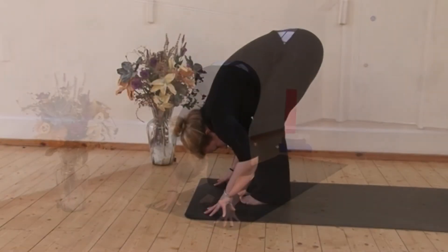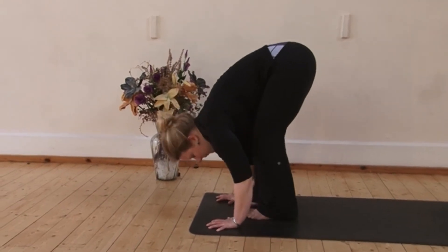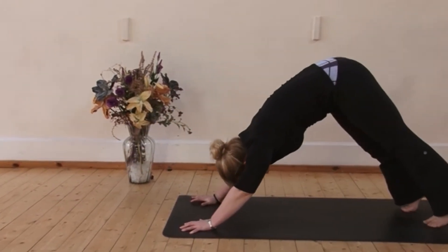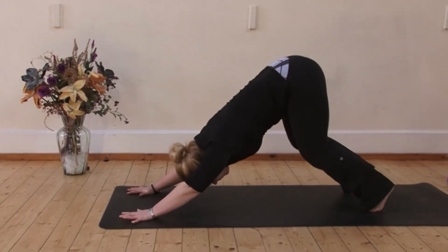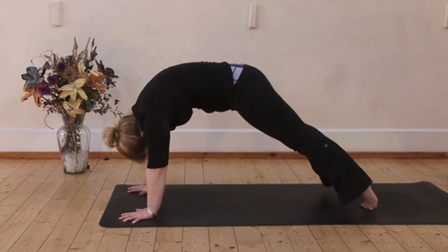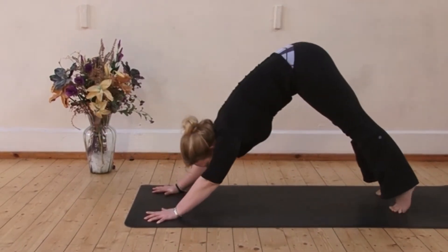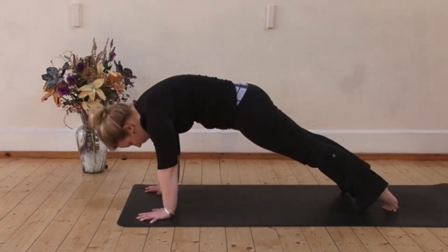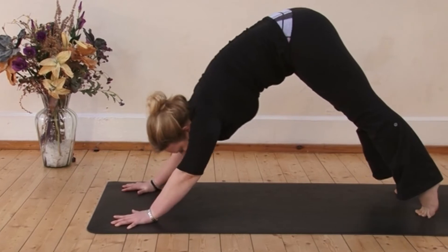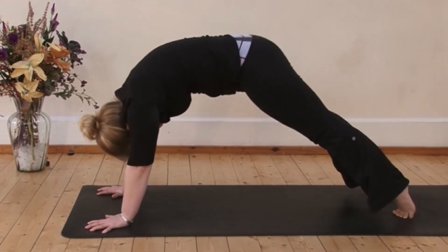Moving on. Inhale, lift the chest, Ardha Uttanasana. Exhale, step back to downward facing dog, that upside down V. Now come forwards to a push-up, lift the belly and peel forwards. Straight back to downward facing dog. Inhale, curl forwards engaging the core and exhale to curl back. Inhale, come forwards to the top of the push-up.